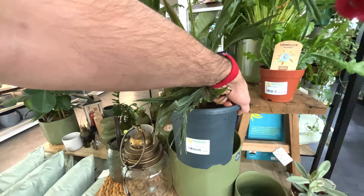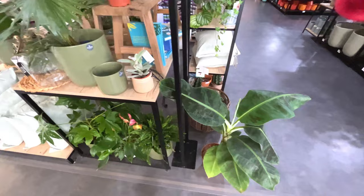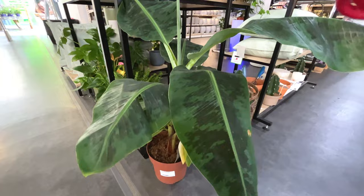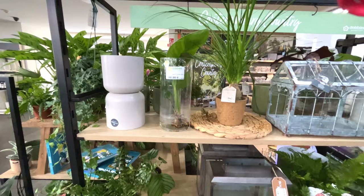Livistona rotundifolia - a little bit crispy, I've seen that plant before though. Down here there's a Musa dwarf Cavendish, four litre, 25 quid. Looks like a variegated strelitzia bird of paradise with nicely decorated plants. Elephant's foot - how much is that? 17 pounds for an elephant's foot.